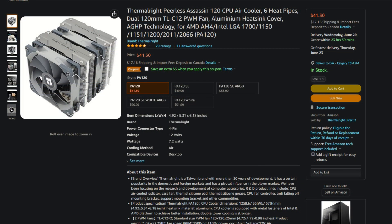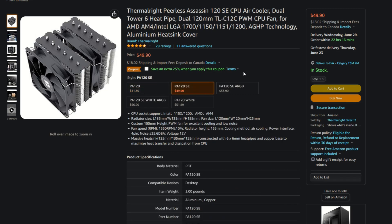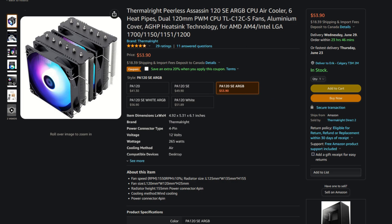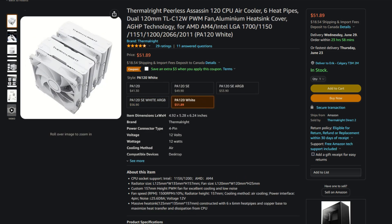There are five Peerless Assassin 120 models to choose from on Amazon.com right now at time of filming: the Peerless Assassin 120, the Peerless Assassin 120 SE, the Peerless Assassin 120 SE ARGB, the Peerless Assassin 120 SE White ARGB, and the Peerless Assassin 120 White. These range in price between $41 and $57 USD. The SEs are the newer models, so I'm not sure how long the non-SE models will be around.